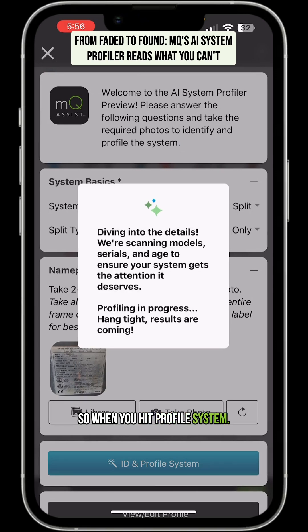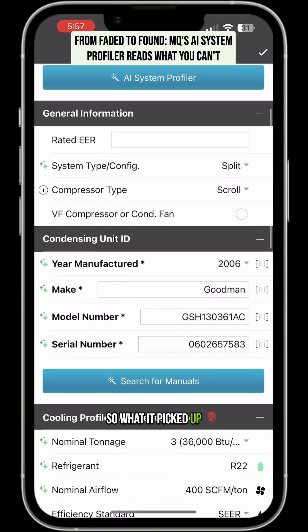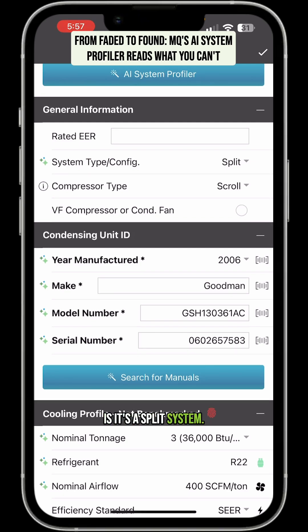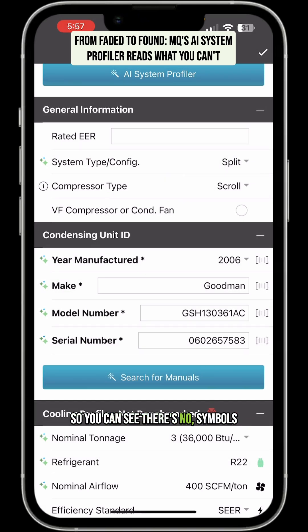So when you hit profile system, it's running it out to the web and running it through the AI engine, and it shouldn't take but just a second on this type of unit. And we got success. So what it picked up is it's a split system. It did not select the compressor type — you can see there are no symbols next to that.